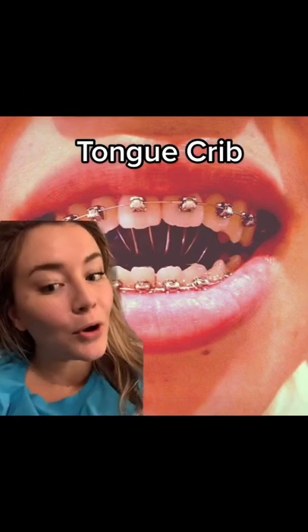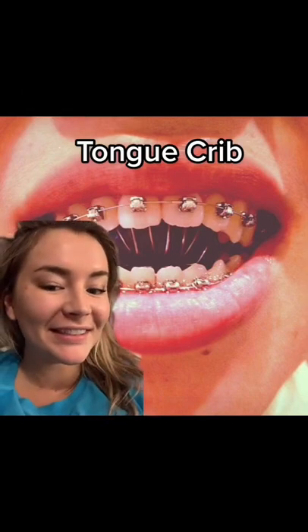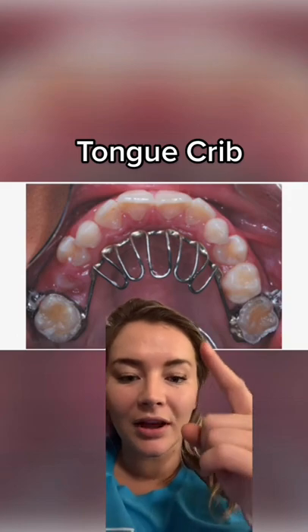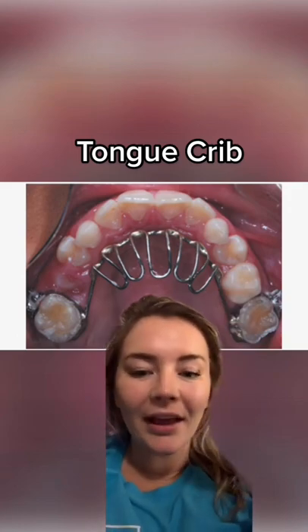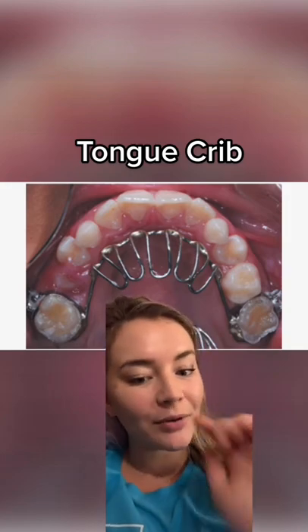Anyone in braces have a tongue thrust problem or an open bite? Have you ever been given this? This is a tongue crib, and what it does is you put your tongue up underneath it on the roof of your mouth. It gives it a place to sit and it helps try to get you to stop pushing your tongue out when you swallow.